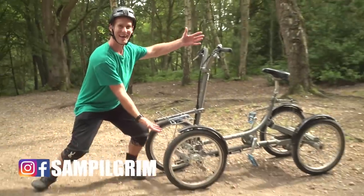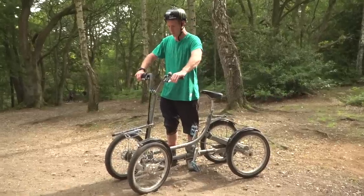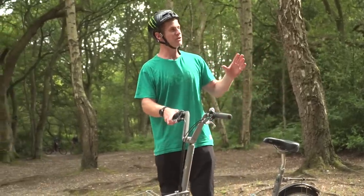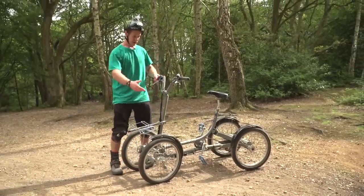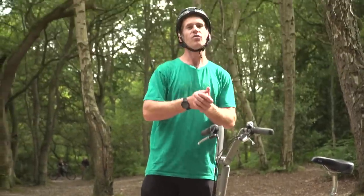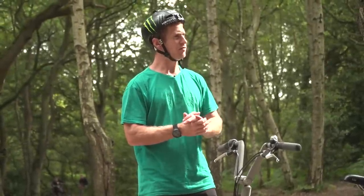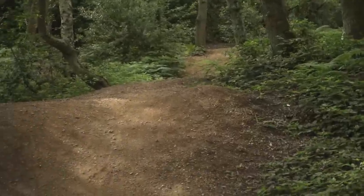Hello everyone, today is going to be pretty epic because I'm back on the MTB quad bike. This is actually one of my favourite bikes to ride because it is so ridiculous. So I've decided to come to one of my favourite local riding spots. This is Danbury Common and we're going to put this bike through the paces and see how much abuse it can take on these MTB trails.